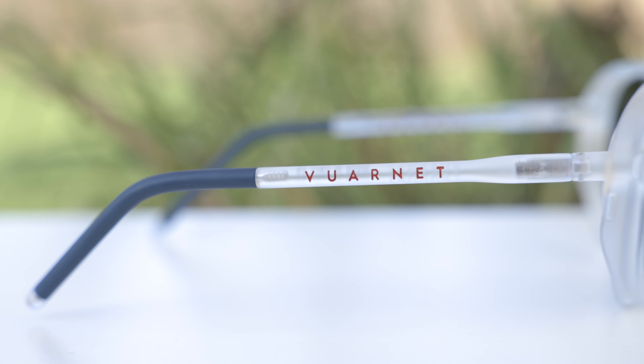As far as frame material, these are made out of Vernet's bio nylon material — a biodegradable nylon that feels really, really good and is very lightweight. So you can wear these sunglasses all day without any discomfort.